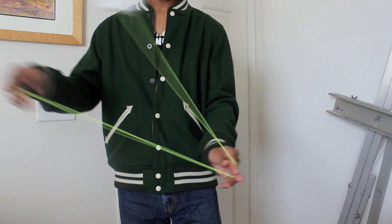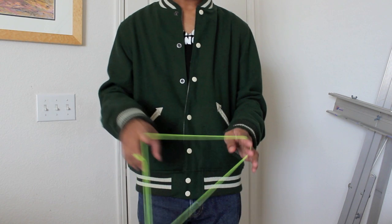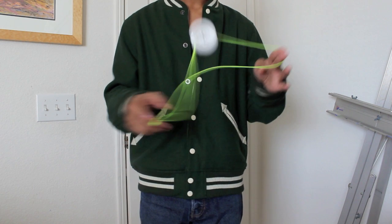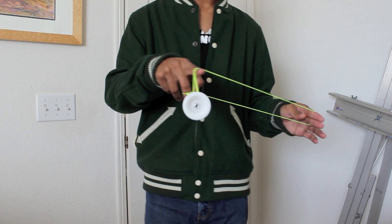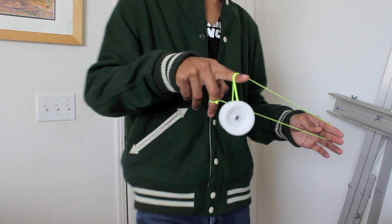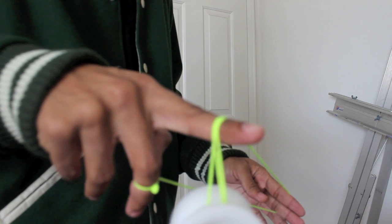First, you want to start off in this mount. And from there, you just toss the yo-yo into the top string and kind of towards your throw hand. That creates a loop in the air. You immediately want to throw your hand to the side, so you pinch the loop against the other part of the string.